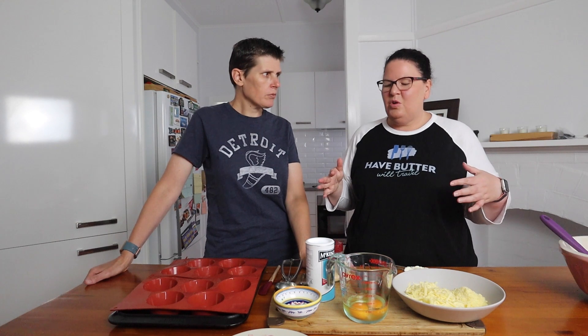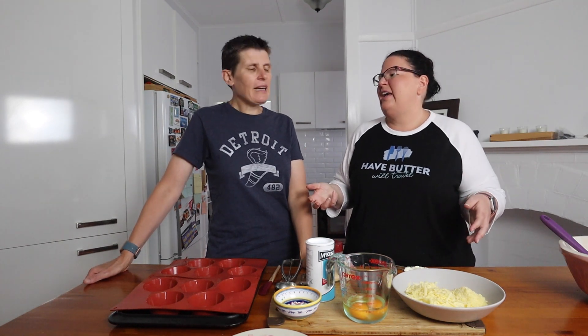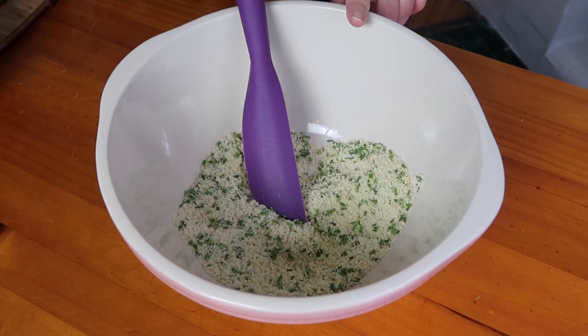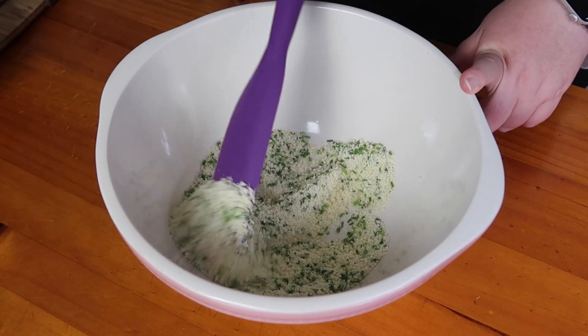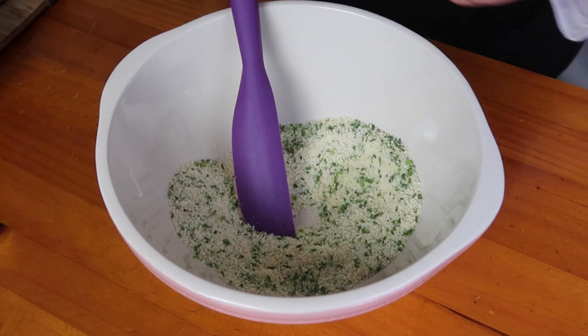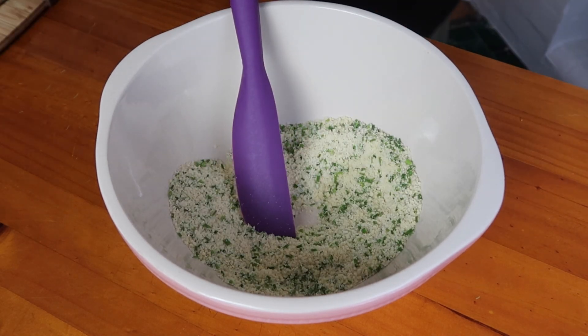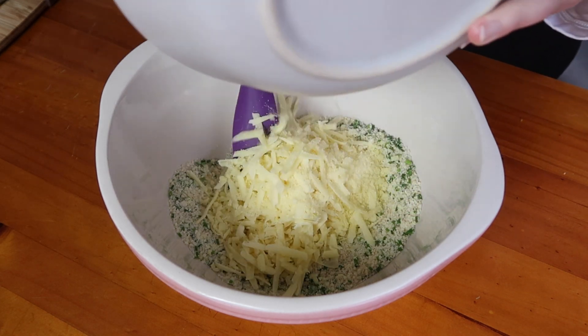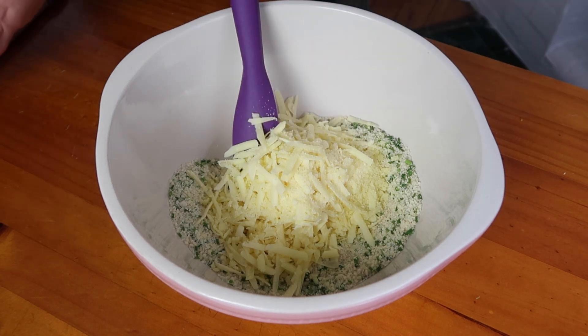If you're someone who gets sick of eggs, this doesn't feel like an egg — it's not an eggy type muffin. I've just put the almond flour in here with the garlic powder, baking powder, and chives and tossed it around. I'm going to add in the ham and the cheese as well and toss it all together, then we'll add our wet ingredients in last.